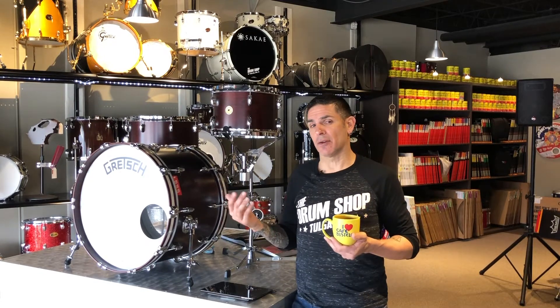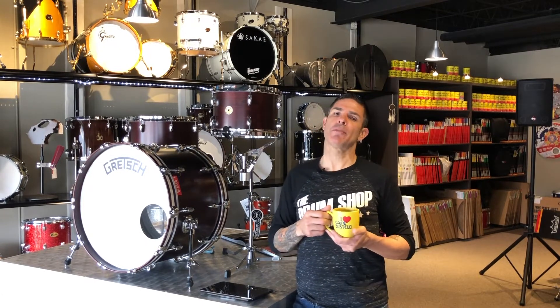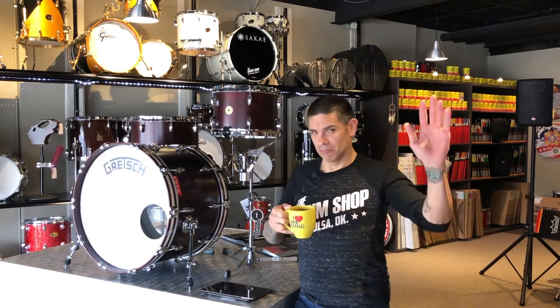We're excited to have this kit on our floor. There's more information down below in the link. Thanks for enjoying another gear demo here at the Drum Shop in Tulsa, Oklahoma. We're glad you hung out, and I'm going to go get more Cafe Bustelo. See ya.